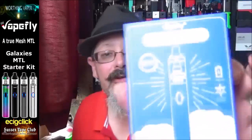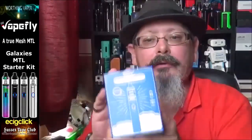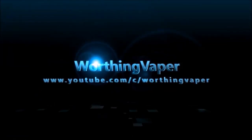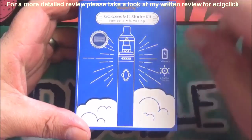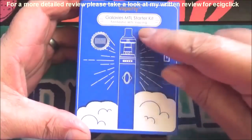Good morning folks, back again for another hardware review. I've got a little starter kit for you this morning — it's the Galaxy's mouth-to-lung starter kit from Vapefly. On the box it says 'fantastic mouth-to-lung vaping' or MTL vaping.